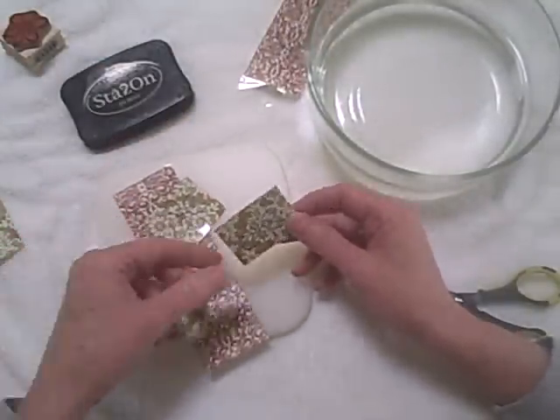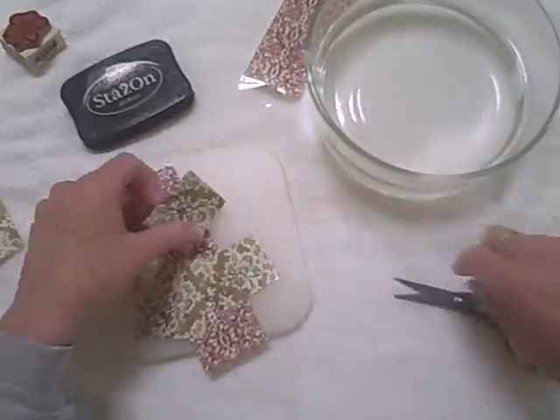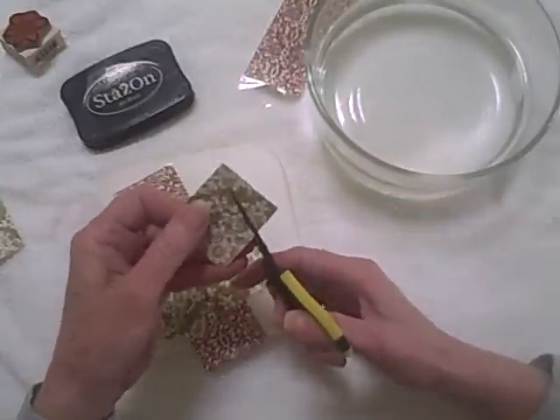I've used a couple different patterns of paper — once mixed they'll work well together. And then I'll start cutting them out.